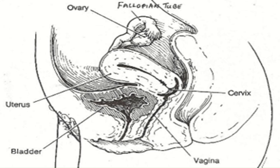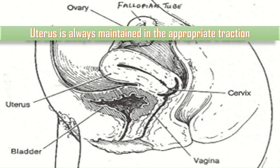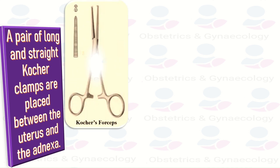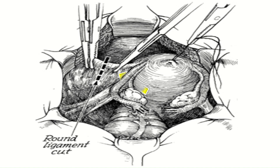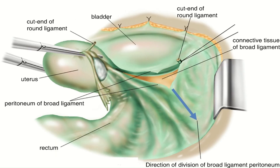Throughout the surgical procedure, the uterus is always maintained in appropriate traction by the assistant. A pair of long straight Kocher clamps are placed between the uterus and the adnexa. The tip of the clamp should be at the avascular transparent space of the anterior and posterior leaf of the broad ligaments and should not reach the uterine vessels below. Since gynecologic surgery is essentially an operation in the retroperitoneum, it is necessary for the operator to enter and explore the retroperitoneal cavity.